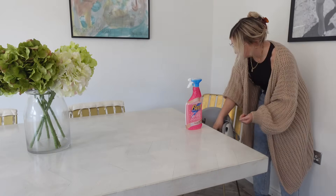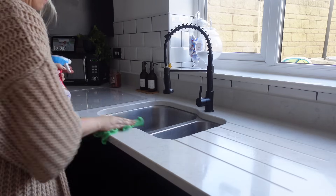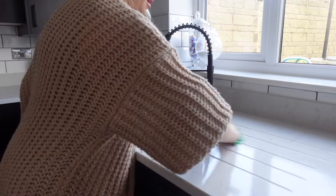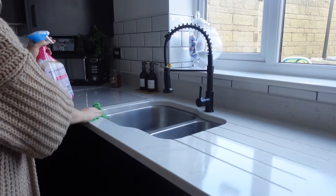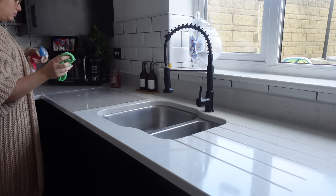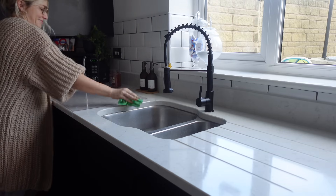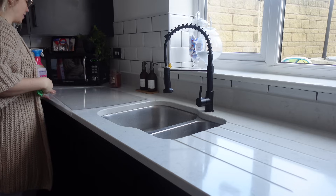Into the kitchen now — using the same surface spray, I'm going to wipe down all of my kitchen worktops and get any crumbs and bits that have built up this morning, before I have a really deep clean of the kitchen sink, which I've been meaning to do for a while.